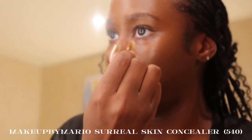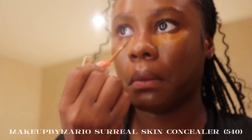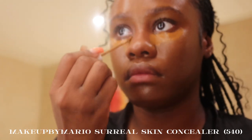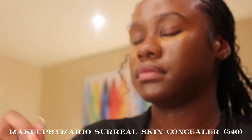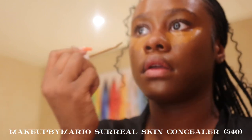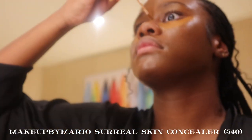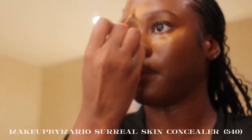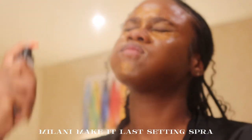For concealer I'm going in with the Makeup by Mario Surreal Skin Concealer in the shade 5.40. I really like this concealer — I know creasing was a complaint on TikTok but I don't crease as much. I'm putting it under my eyes, on my nose, forehead, and chin — the areas I'm highlighting. Then I'm setting again with my Milani Make It Last setting spray.